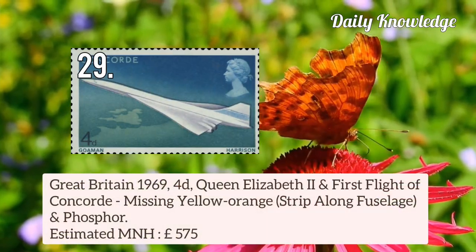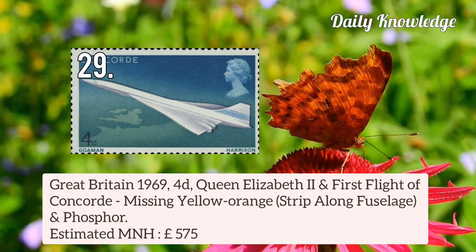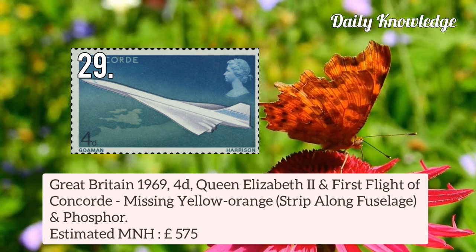Great Britain 1969 4d Queen Elizabeth II and First Flight of Concorde — missing yellow-orange strip along fuselage and Phosphor.